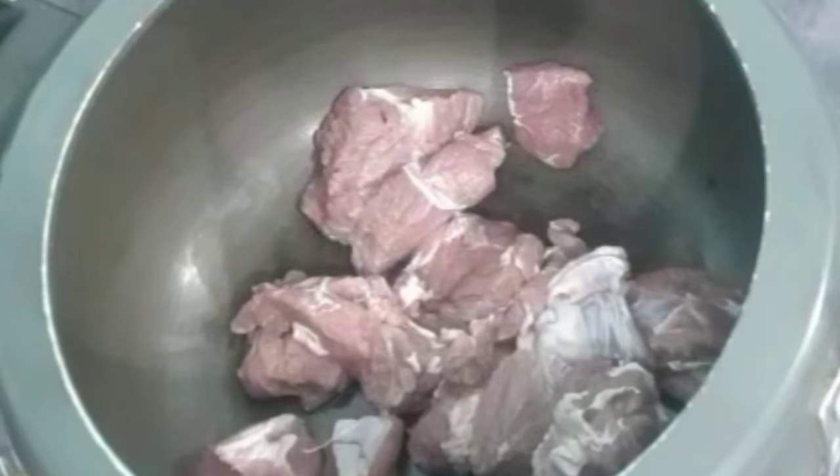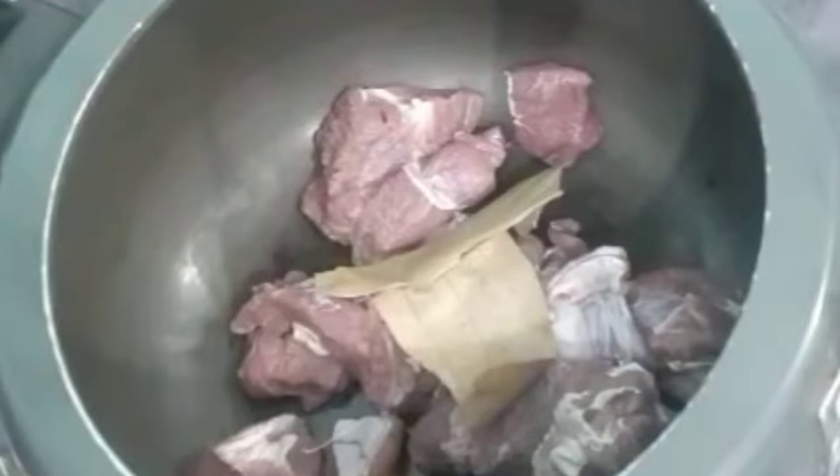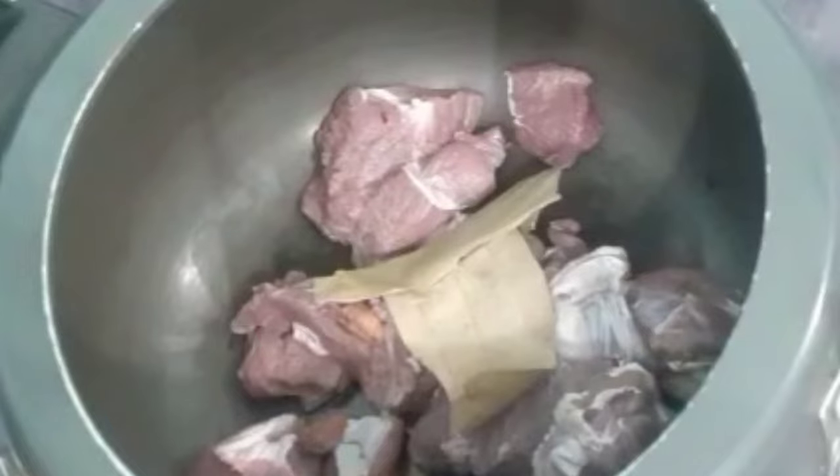We are going to take 500 grams of mutton in a pressure cooker, add 2 bay leaves, 1 cinnamon stick, 2 black cardamoms, 5-6 green cardamoms, 5-6 cloves, 4-5 dried red chillies, and 1 teaspoon of finely chopped garlic.